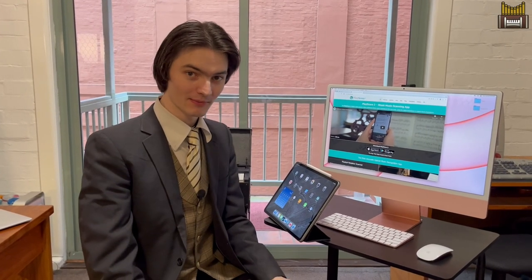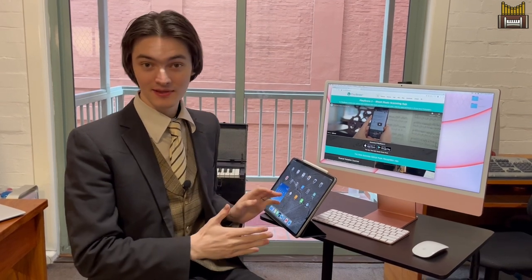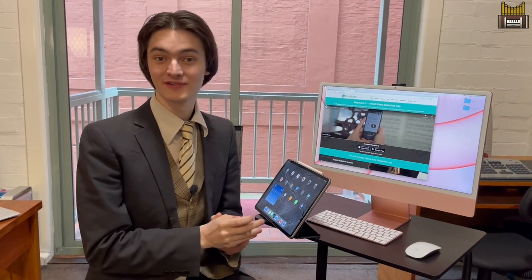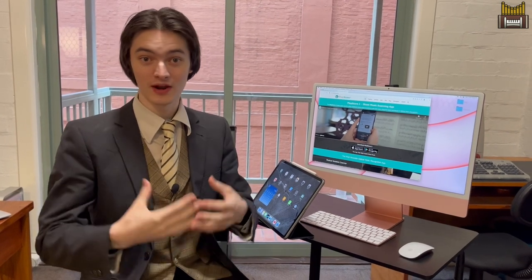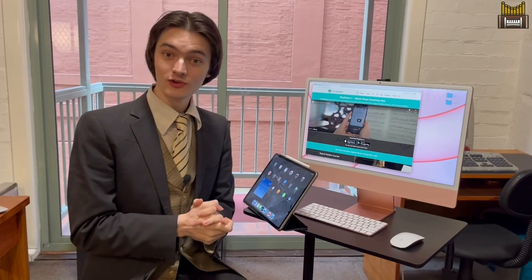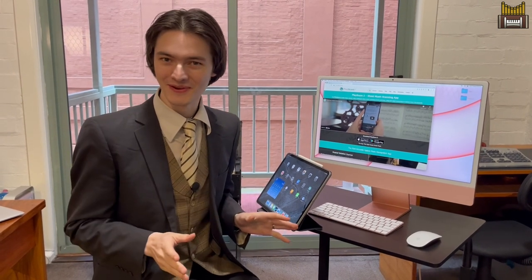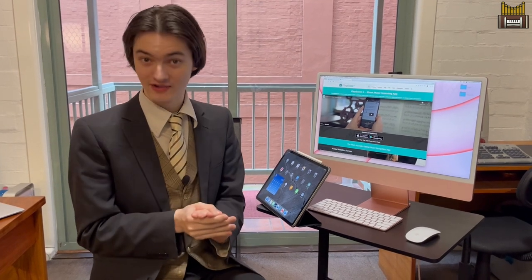Greetings everyone and welcome back to PepOrgan. Today I've got a very special review of an iPad app. You may have seen my review of 4Score, and if so, you probably know that I'm a huge fan of technology, especially in the way that it can enhance our musical life and practice. Today's app is one developed in the UK by a small team and it's called PlayScore 2. If you haven't heard of it, that's why you've come to this video — you're about to learn some excellent things about this app.